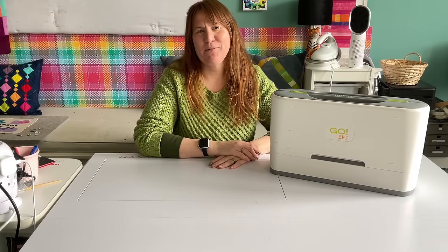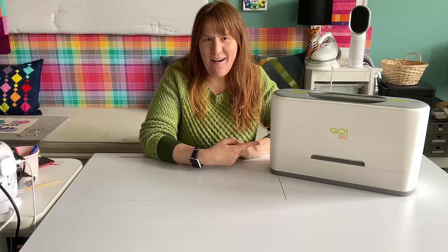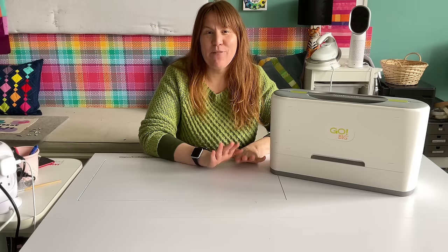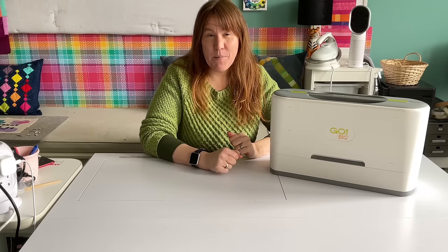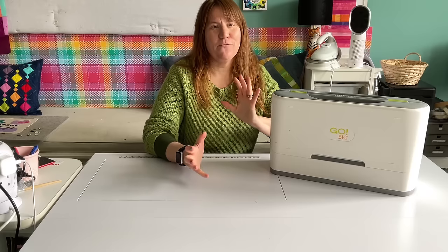I'm Kristen and this is Scrap Fabric Glove. I recently bought on a whim an AccuQuilt Go Big. I bought it on a Facebook de-stash group. If you don't know what that is, I've got another video about nine ways to buy cheap fabric for quilting, which goes into that and a whole bunch of other ways.